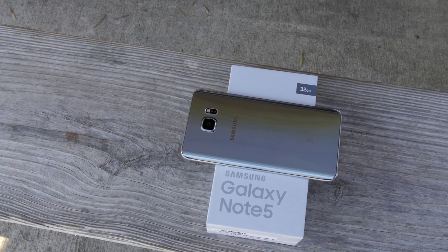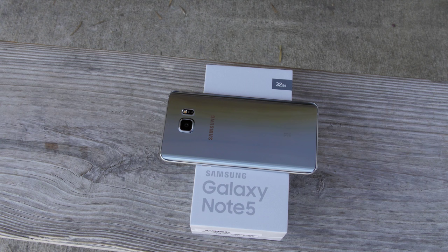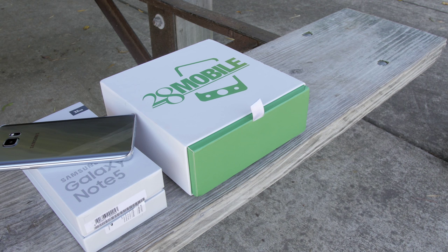All right, guys. So I hope you enjoyed this overview and unboxing of the awesome Silver Titanium color in the dual SIM configuration. Give me a thumbs up if you enjoyed this. Make sure you check out 28mobile.com if you want to pick one up — I'll leave the link in the description below. And I will see you guys in the next video.